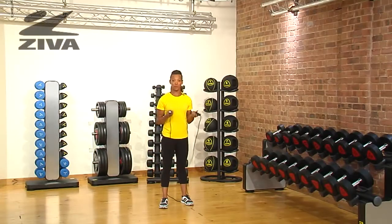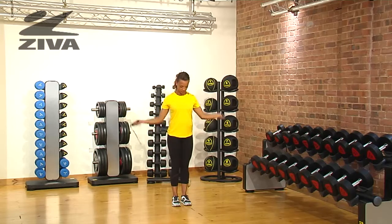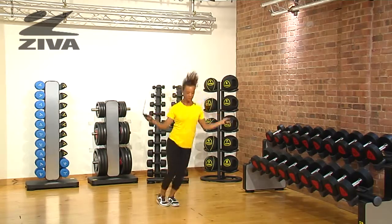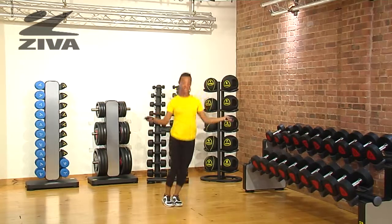I'm going to show you a side-to-side skip using the Ziva skipping rope. This exercise challenges the frontal plane of the body. You start with the basic skip and then move side-to-side.